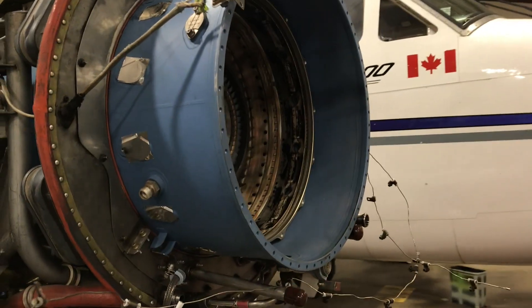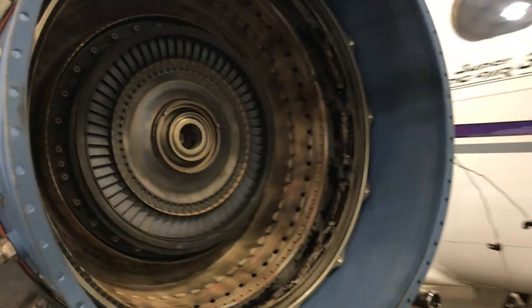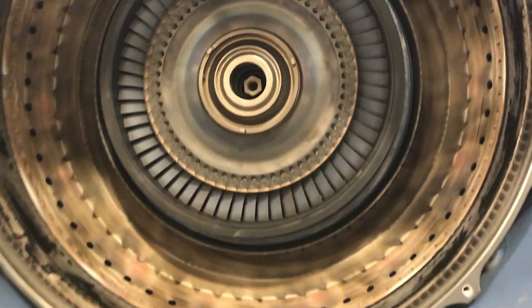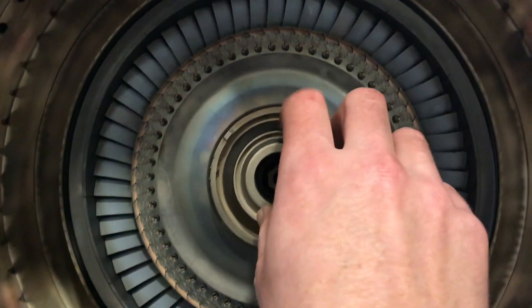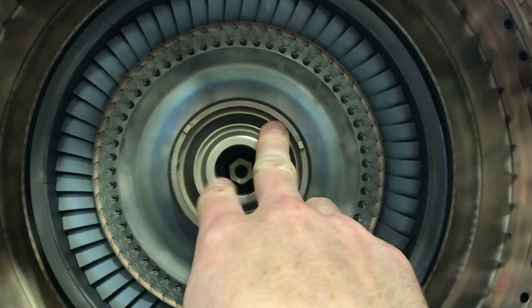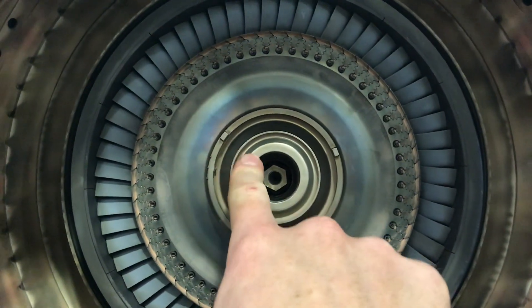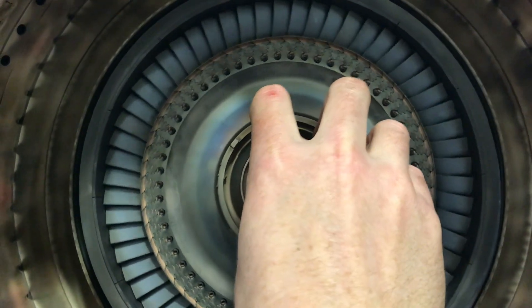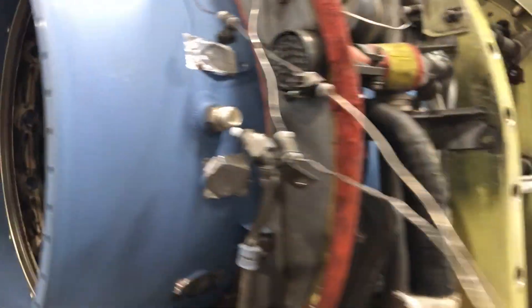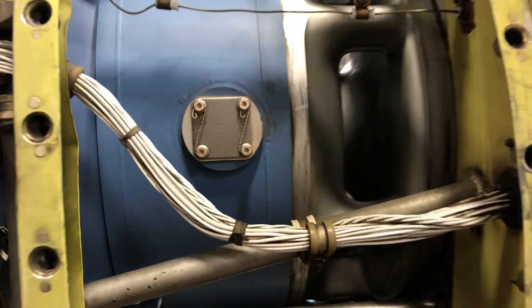This is what it looks like during a hot section — we're in the process of putting it all back together. Right now we're looking at the compressor turbine. This engine only has a single compressor turbine, and this wheel right here is what's driving the compressor. All of the compressors are back here.